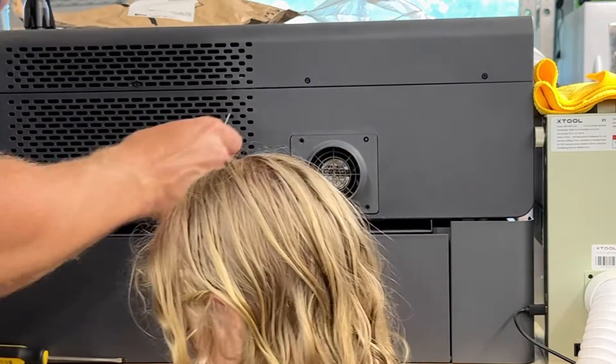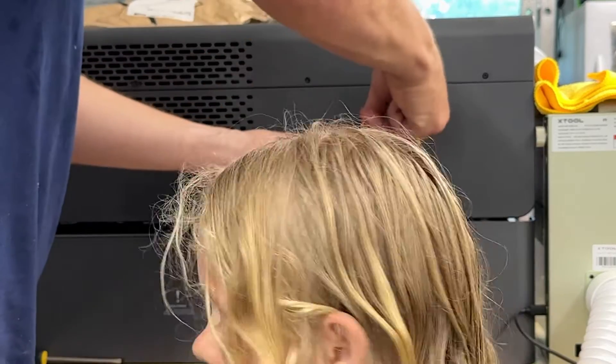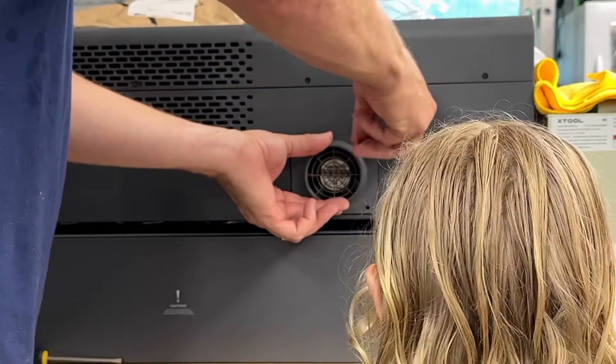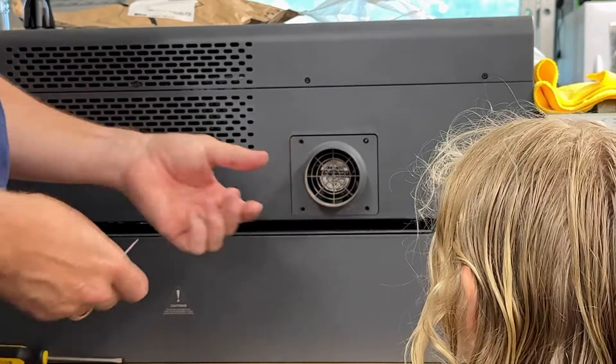Currently the one that broke is smaller. You know how much smaller? You know what it will do? You know how the smoke is in the laser machine and we suck it out with the big vacuum? It will come out even faster with the bigger hose.